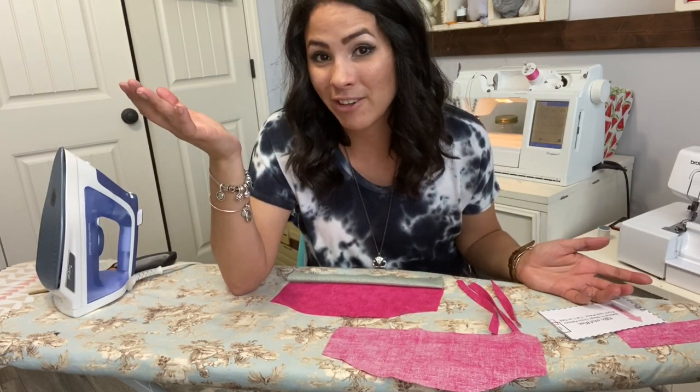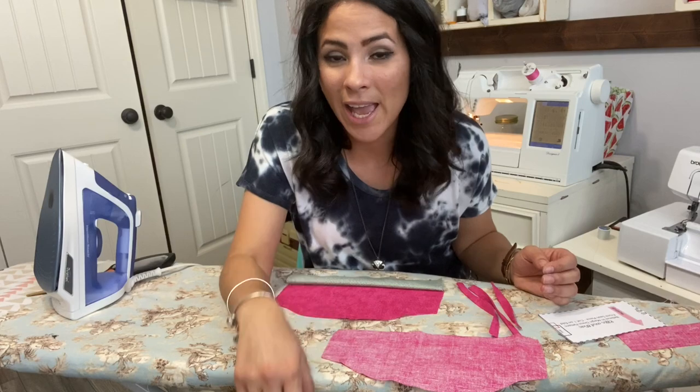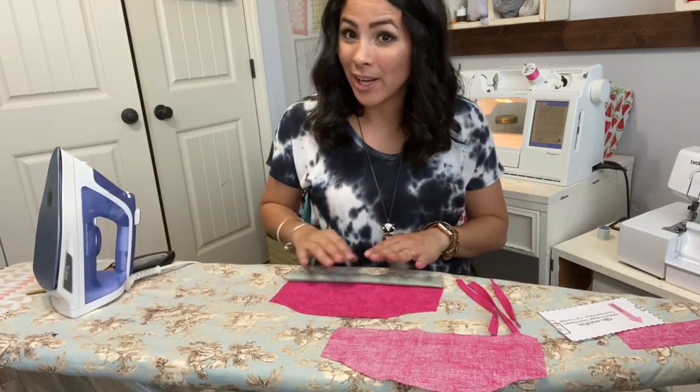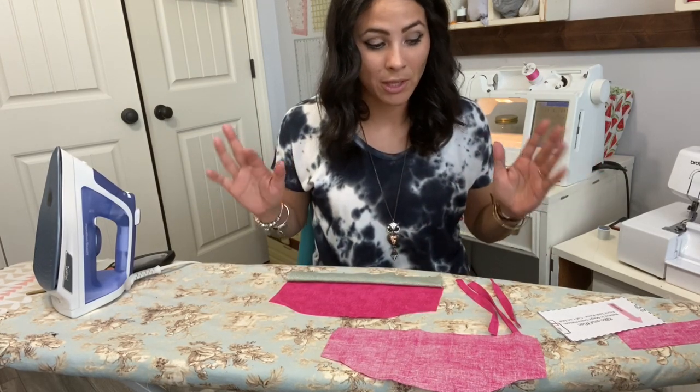Before we get started, let me remind you of our fun giveaway — a $50 LEMI gift certificate. All you have to do is subscribe to our channel and comment below and you will be entered. We do that every month, so go ahead and do that and then let's sew it together.